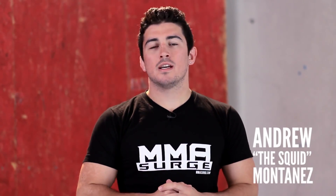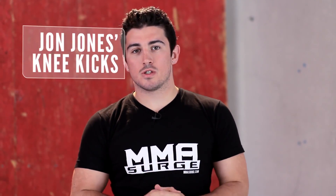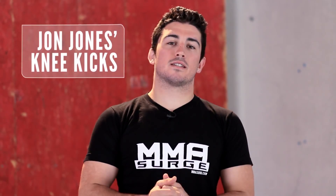Welcome back to MMA Surge. I'm your host, The Squid. Today we're going to go over something pretty cool — you've probably seen Jon Jones do it. It's these really cool knee kicks he does to his opponents.